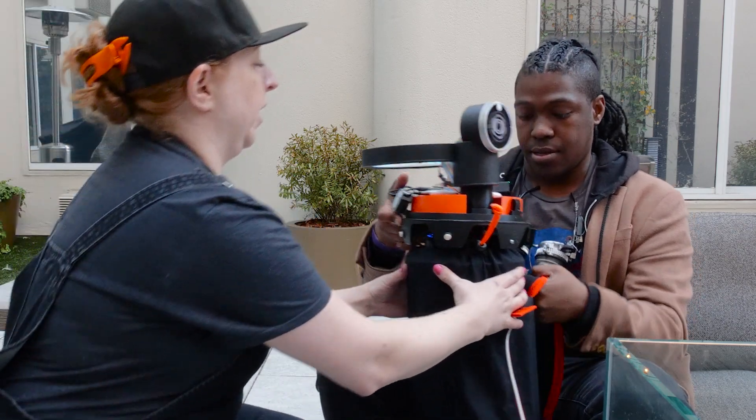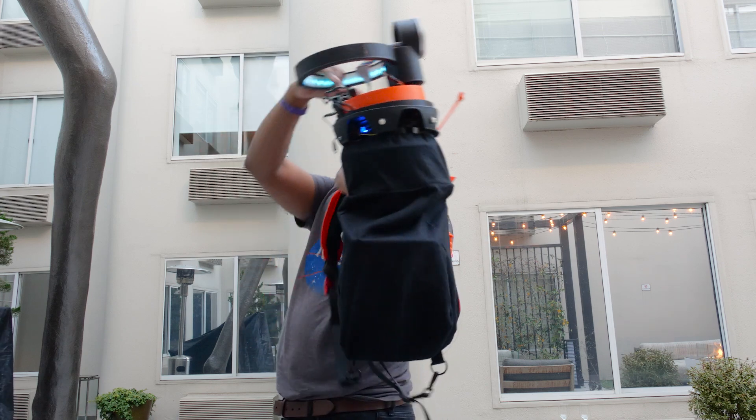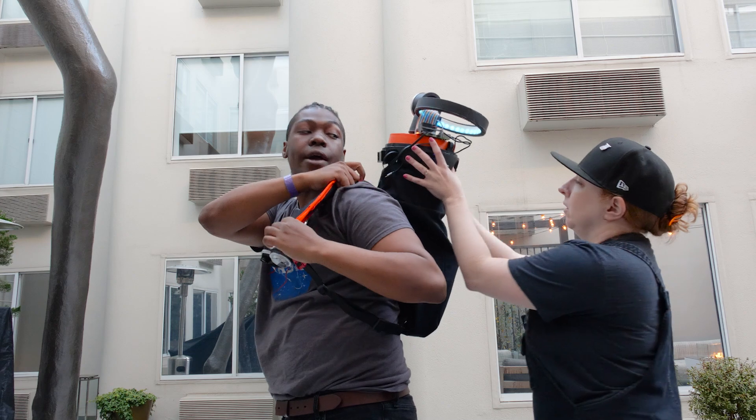Should I try putting it on? Yeah, I can hold it. I hope this doesn't fall — the gravity is off.